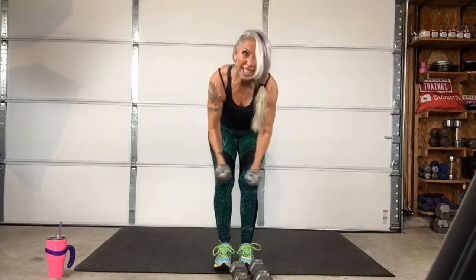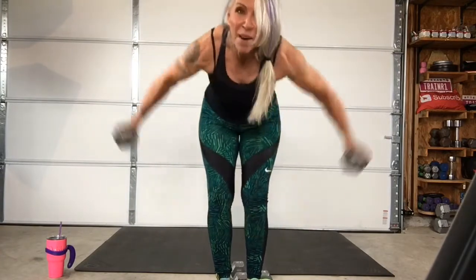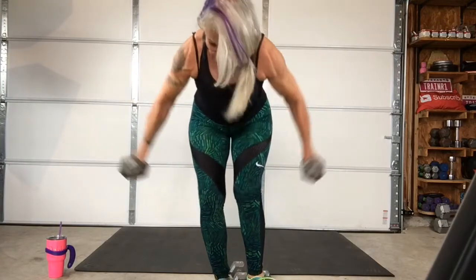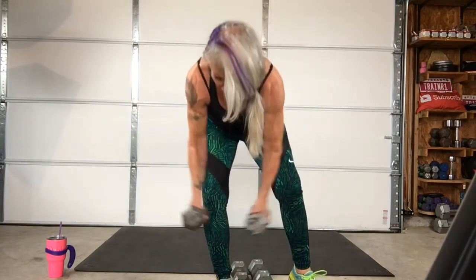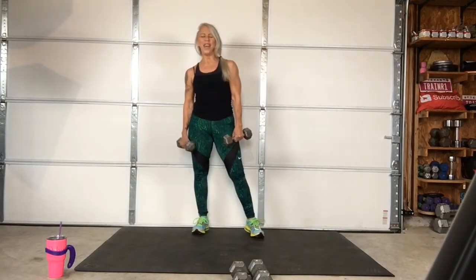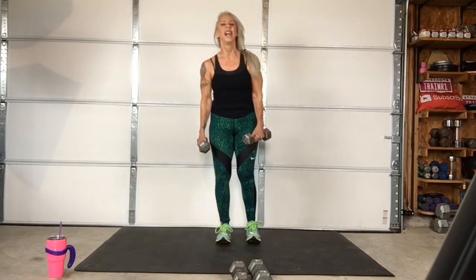Yeah! Let's go, come on. I'm in your face, let's go, come on. Three, two, one — go. Oh yeah. Last one. Three, two, one — go.